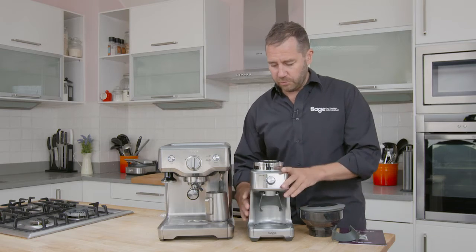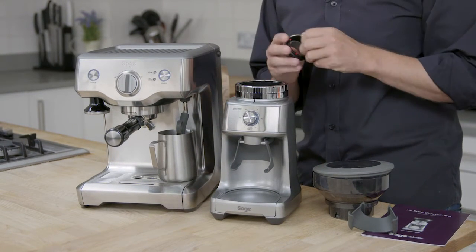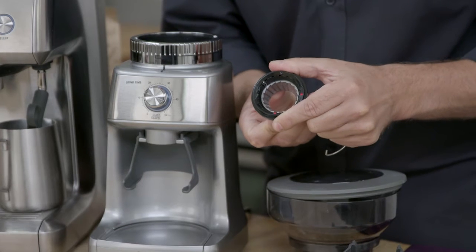It's a conical burr grinder, and a fantastic new feature is the removable top burr that we can actually calibrate quite simply ourselves. These are a tenth of a millimetre calibration, so we can get the perfect grind setting.